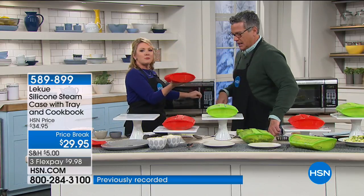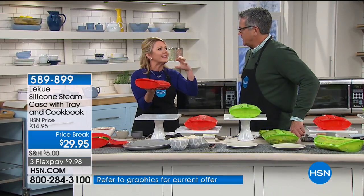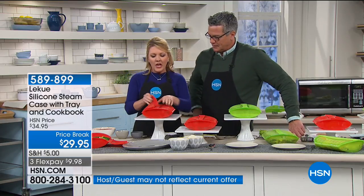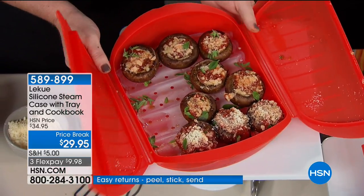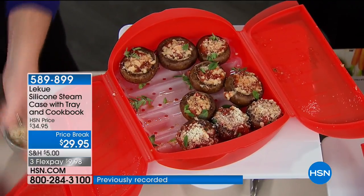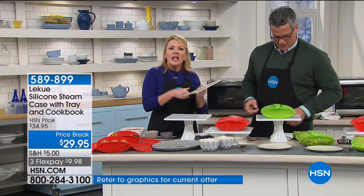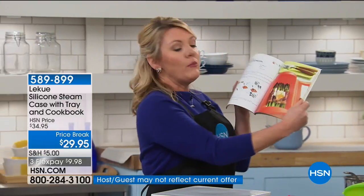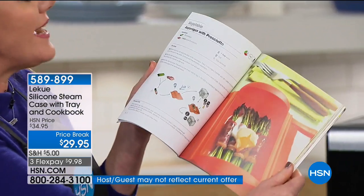It's covered so it doesn't splatter everywhere. Silicone doesn't hold heat like glass or plastic — that's why we make silicone handles on pots and pans. So now my mushrooms look absolutely gorgeous. Mushroom pizza is one of the recipes in the book. I want to take a minute to point out this book that comes with the steamer case because it's amazing. Sometimes you get cookbooks that just give you a little thing here or there, but this is all about why silicone is great to cook with.